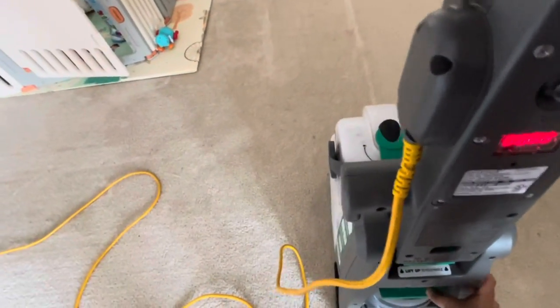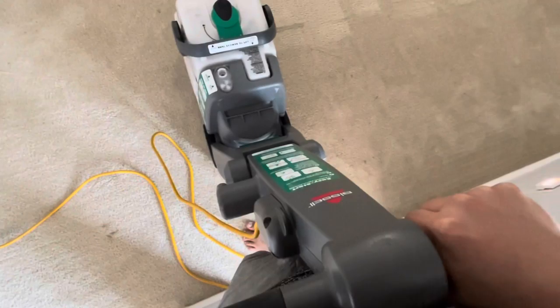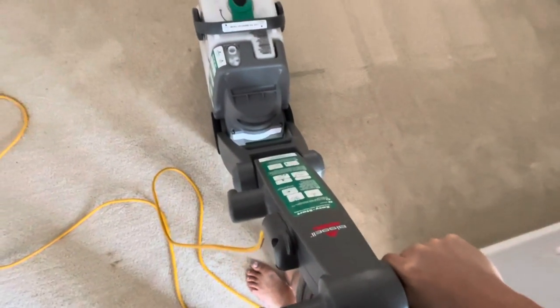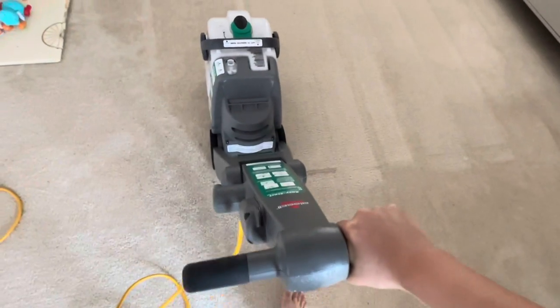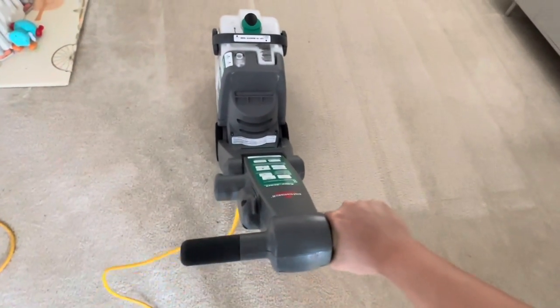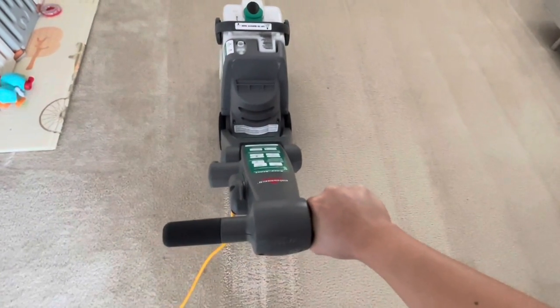Push the handle down. Squeeze the red trigger, and while squeezing the red trigger push the machine forward slowly down the same line. And while squeezing the red trigger, pull it back down the same line as well. Then let go of the red trigger.